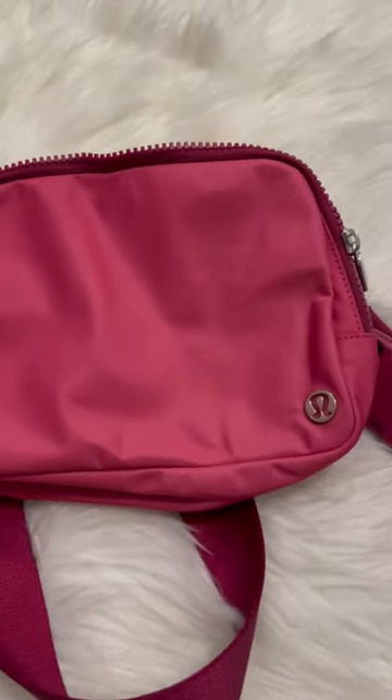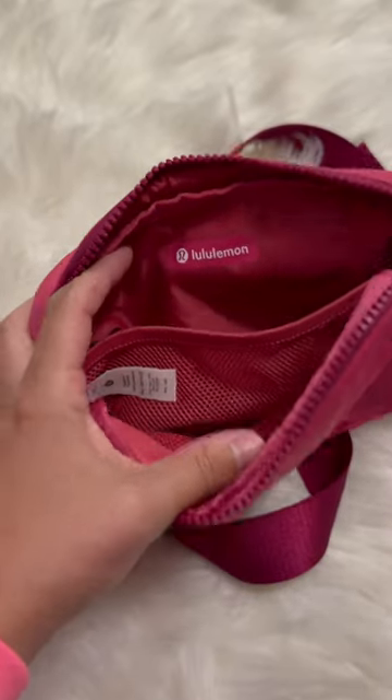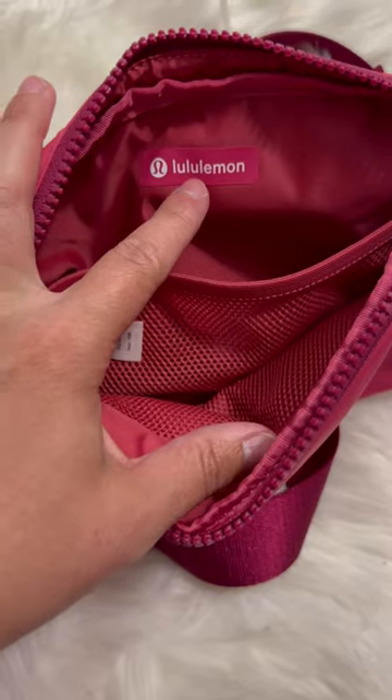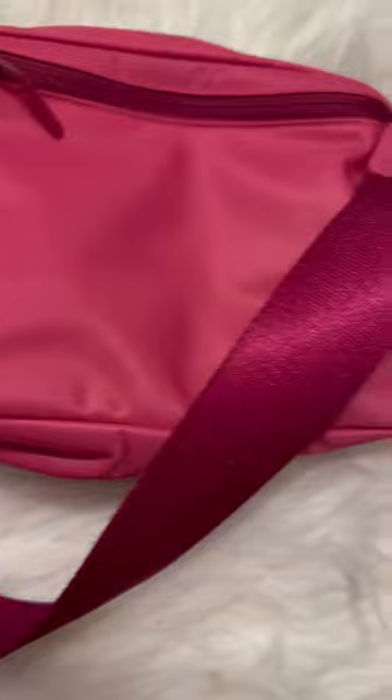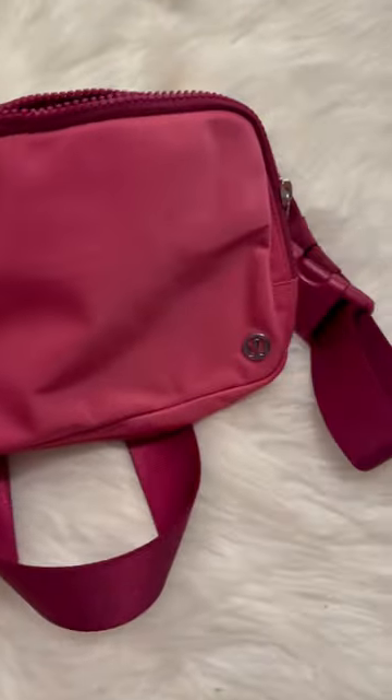I know in my first video I was showing that it wasn't until I took a step back, but I wanted to show you guys it even has the matching logo right there in that color. There she is. And don't forget on the 2L there's actually two zippers versus the 1L.